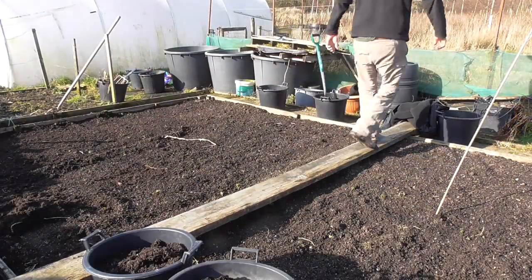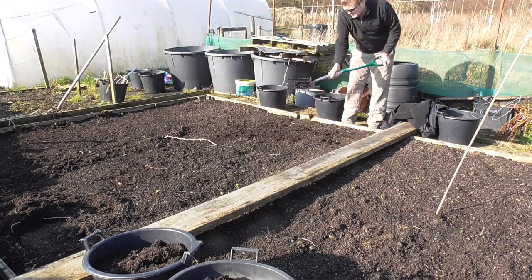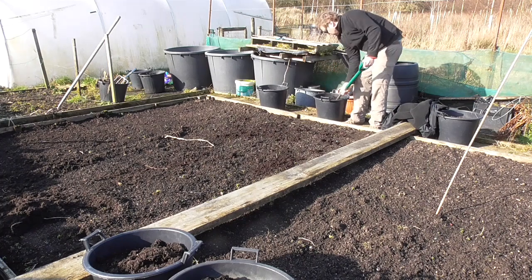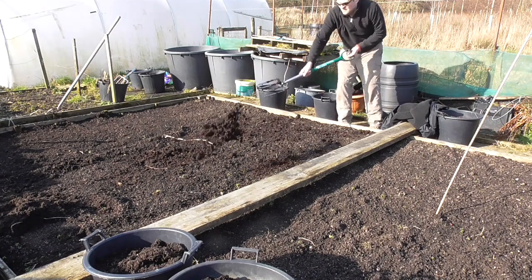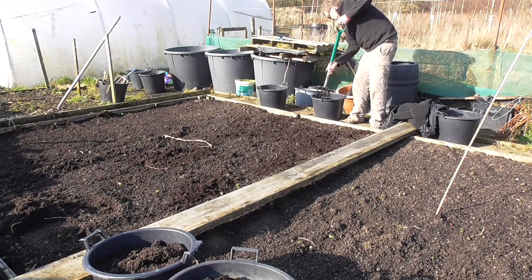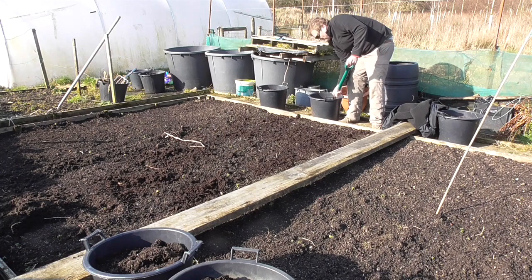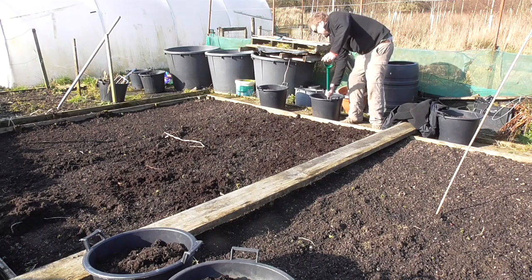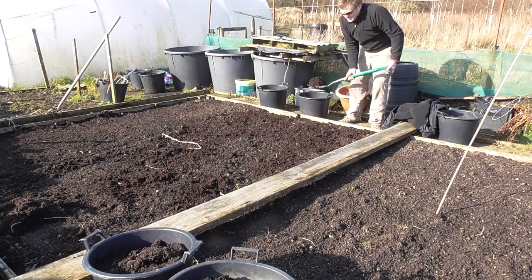We'll start by chucking a bit of this leaf mould on. I haven't got a great deal of it but every little helps. I've got to say there's no nutrients in it — it's just a really good soil improver. I've got loads of compost to throw on as well. Glad to be out doing stuff again. Felt like an invalid the last six weeks — couldn't breathe, couldn't move, all because of bloody coughing. Sun's out, spring's coming. There's probably snow next week but glad to get this done.